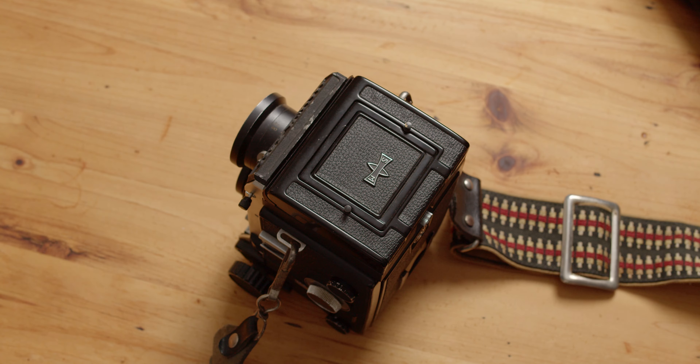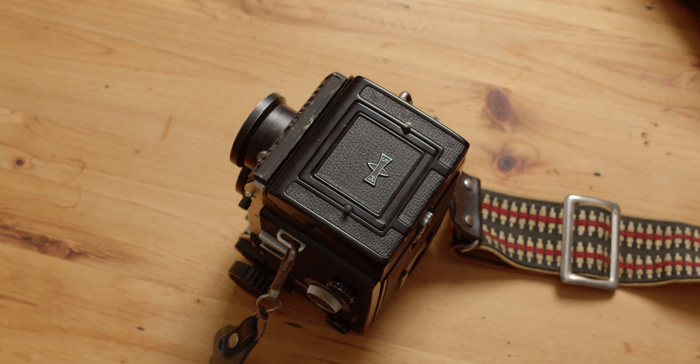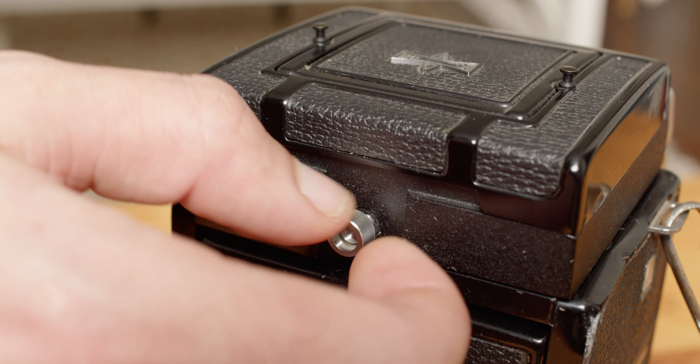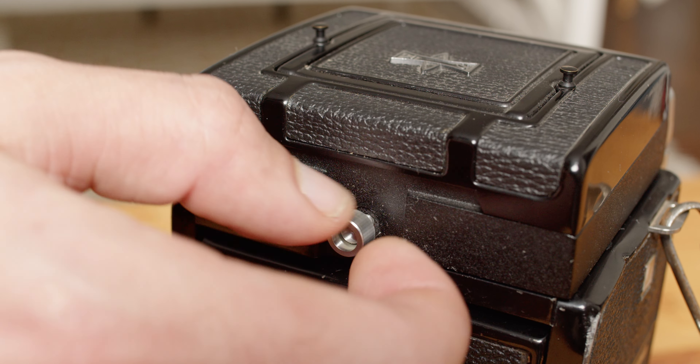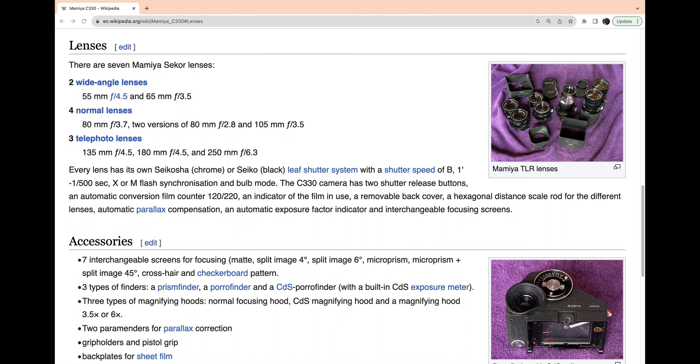Fad-chasing photography influencers will try to tell you that waist-level viewfinders are the be-all-end-all of medium format cameras. But I'm here to tell you that they are wrong. Save yourself the hassle by getting your hands on a prism finder. You might not look as trendy when framing up your shots, but those in the know will quietly commend your rebellion against the waist-level mafia and their backwards views.